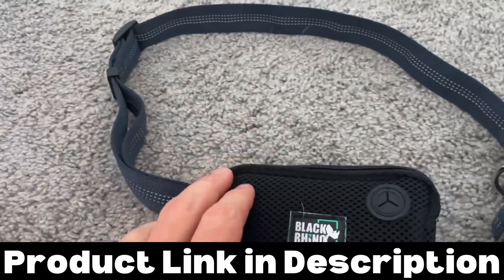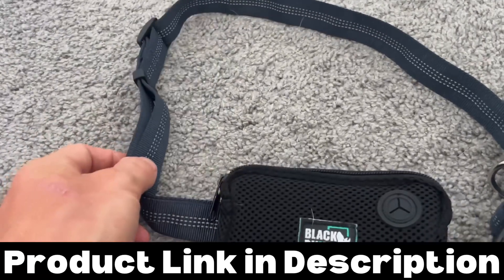This waist strap will tighten to fit almost any body, and I haven't had any issues with it while running.